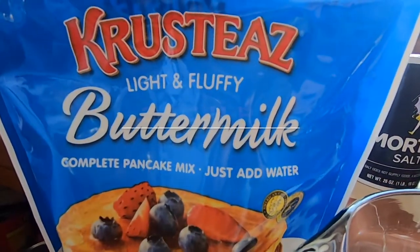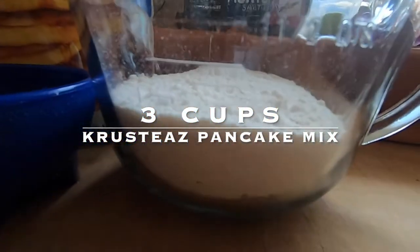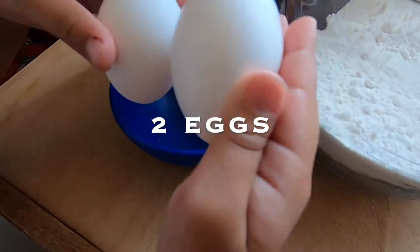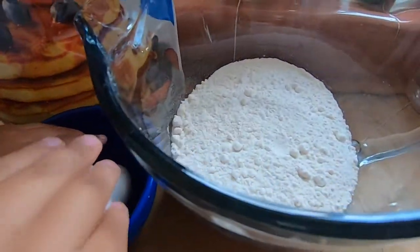All right, we have this — three cups. And then how many eggs do we have, Rainy? Two. Two? All right. Go ahead, put it in there.